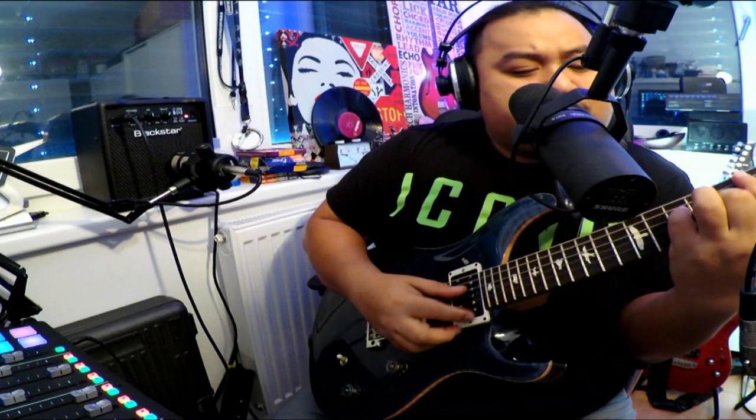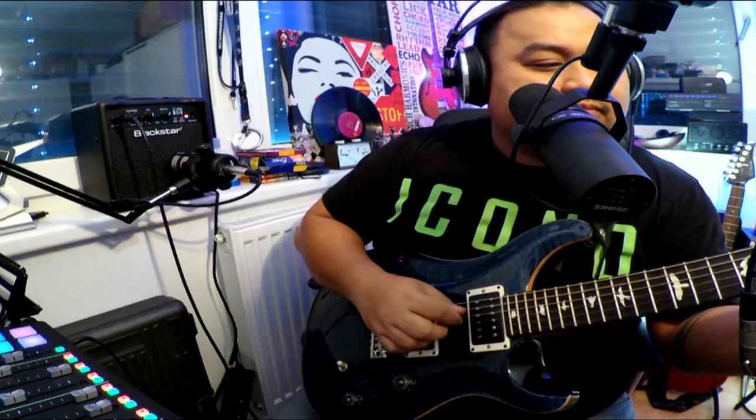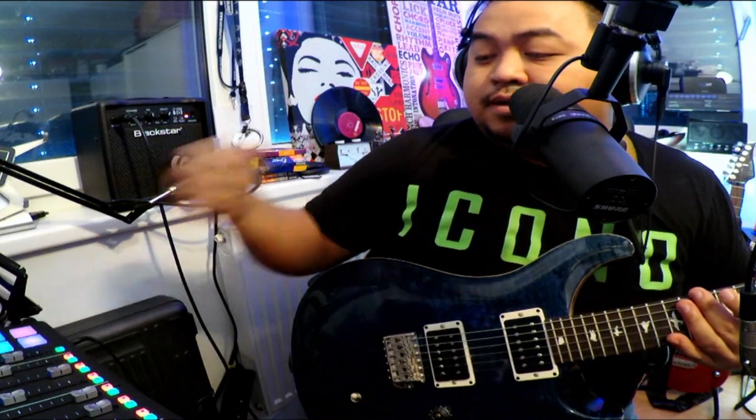Now let's try to check it out. This is my clean sound. I'll put some delay. Now let's try to engage with the backing track. The good thing is there is a volume control here for your Bluetooth, so you can lower or adjust the volume however you like.